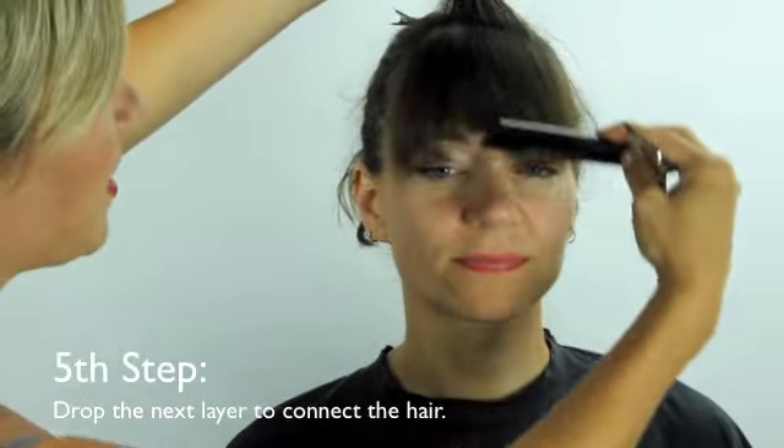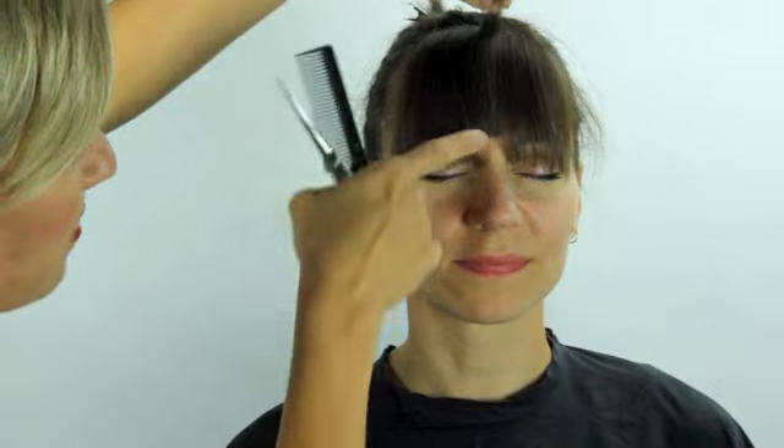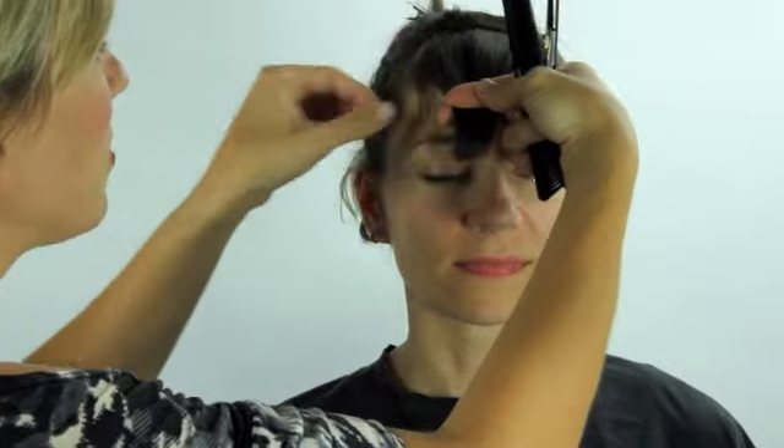Then you drop that second layer, and you can almost start to see through it so that you can see where the last things were cut. So again, we're going to do the exact same thing by pulling in to the middle.